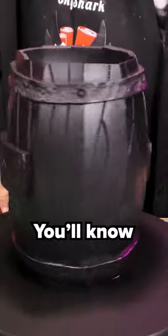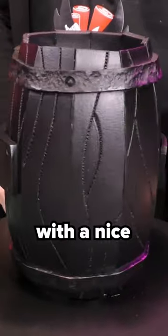Once it has dried, apply the next layer. Two or three layers will give the best result. You'll know you did a good job when you end up with a nice shiny coat.